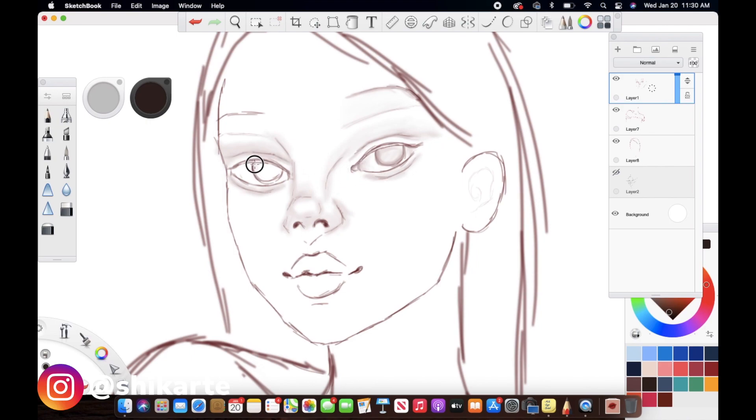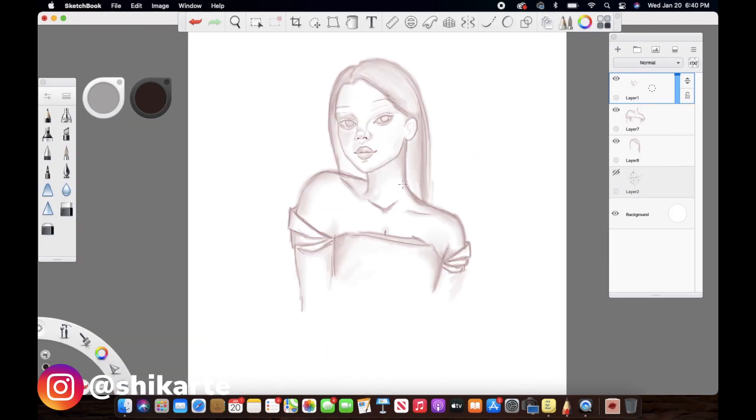Just go ahead and shade everything first with the colorless brush. When you're doing so, keep in mind the light source for the whole painting and start shading. I really love using the colorless brush — I wish Procreate had it, but that's why I love using Sketchbook so much. I don't really like the regular blending brushes because they're similar to what Procreate has. I love this brush because it's just like the blending tool used in traditional art. So just go ahead and shade everything — I'm going to fast-forward and come back when everything is done.